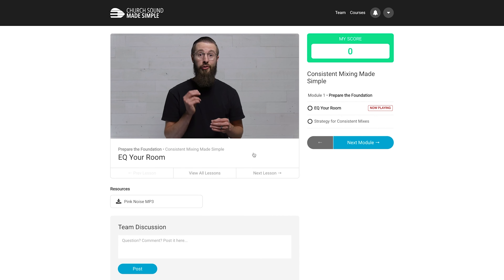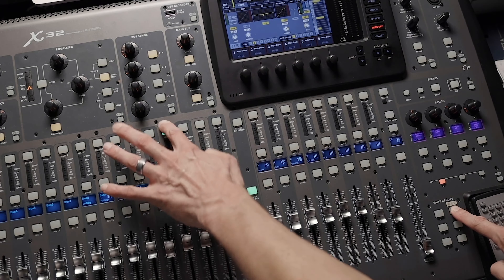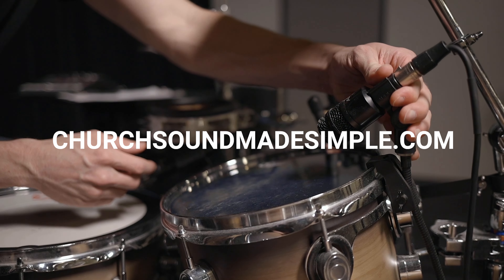I've put together an online training system that contains a simple and short training video for each of these, as well as a bunch of cheat sheets to help new volunteers apply what they learn. It's called Church Sound Made Simple, and you can get access for you and your team today by visiting churchsoundmadesimple.com.